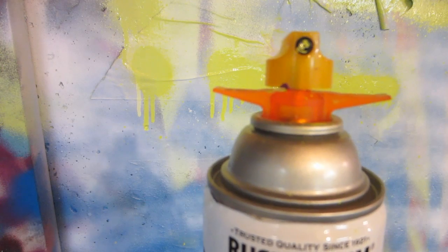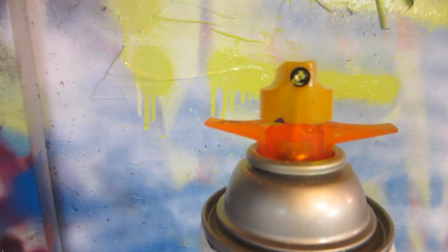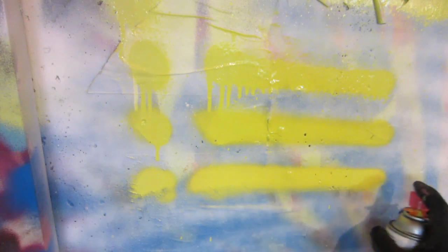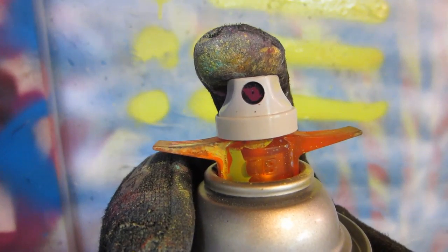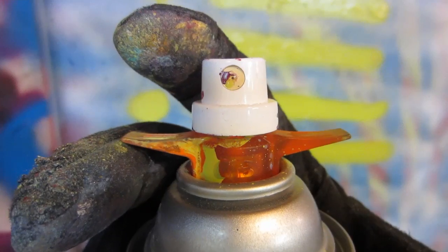Since there's no real stock tip with the Painter's Touch with a wing cap adapter, we're just going to use the standard Banana Skinny first off. Next we've got the Ironlak Vegan tip, German Outline No. 1, German Outline No. 4, and Beige Dot.